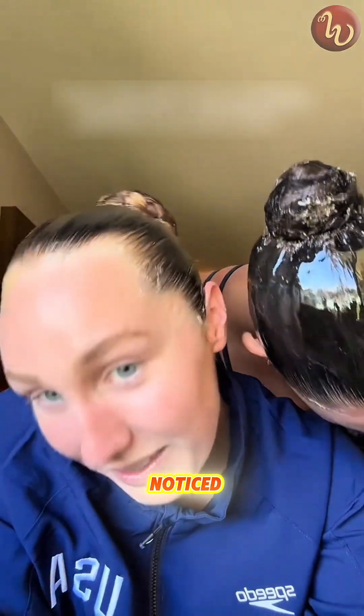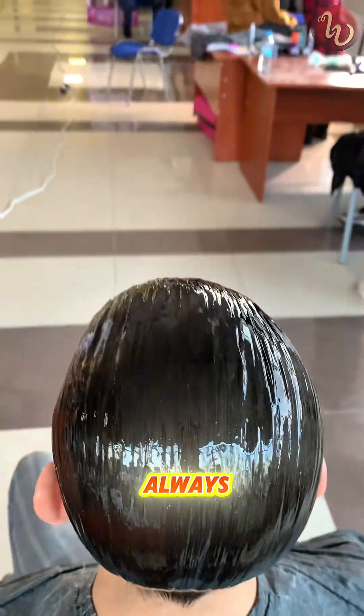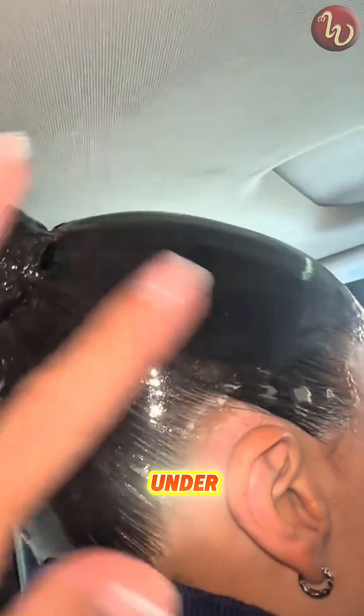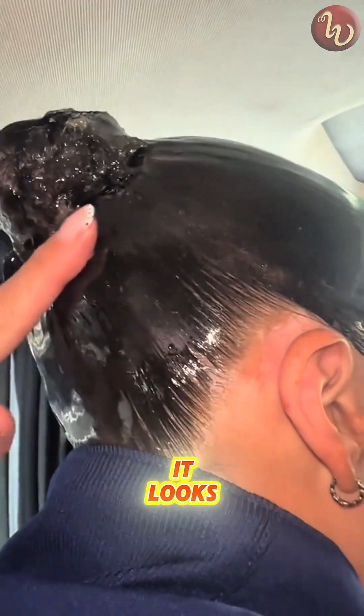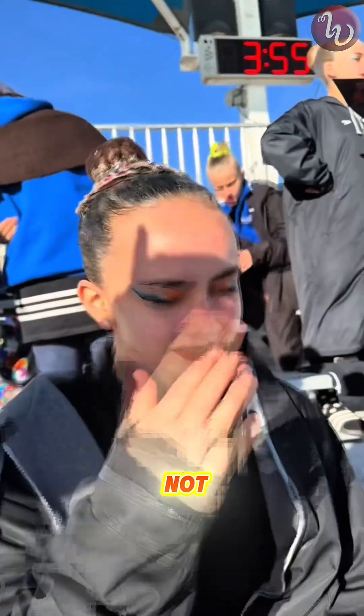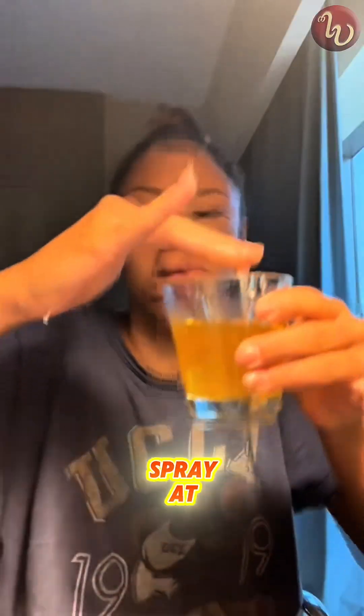Have you ever noticed how synchronized swimmers always have that perfect glossy hair, like it's sealed under glass or something? It looks way too perfect to be hairspray, right? That's because it's not — they don't use gel or spray at all.